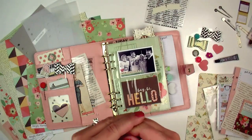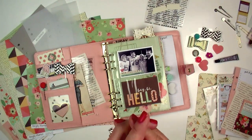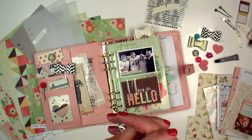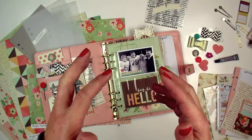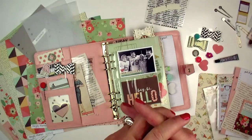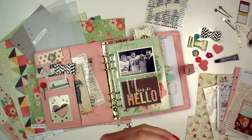Normally in my Lael by Mail project kits I include step-by-step instructions with photos. In this kit I will actually be sending a private video link, so you will actually create with me as I show you how to create some of these fun tools and things for your planner, and then you will have the knowledge to go and create those things on your own.